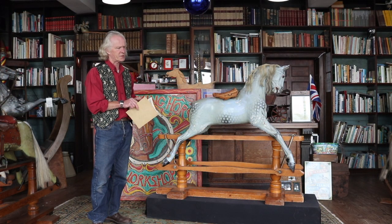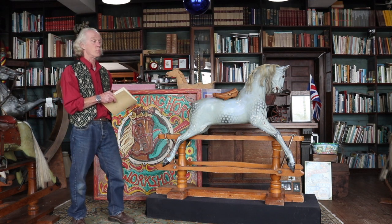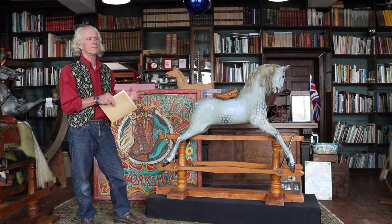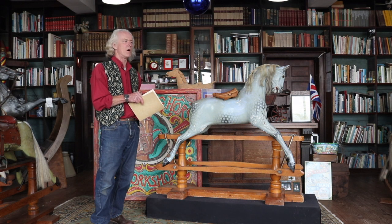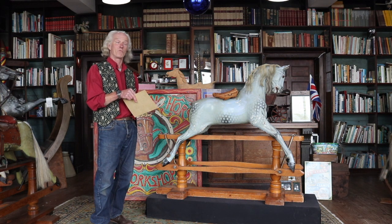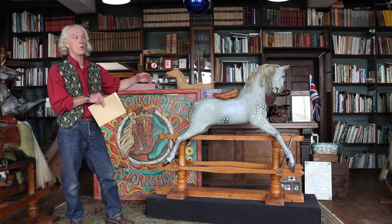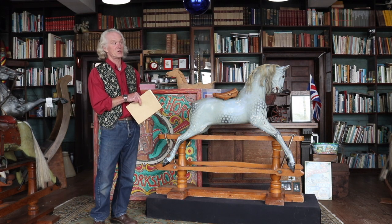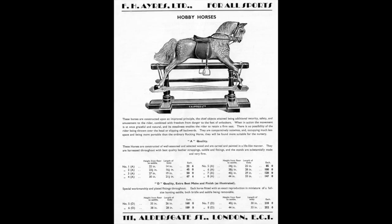Ayres adopted a system of grading their horses and denoting different quality horses with different letters, running from A to E. An A quality horse was the most basic. B quality horses were a bit more upmarket. A C quality horse was a skin-covered version of an A quality horse. A D quality horse is the one we're talking about today — a much more upmarket horse generally. And the E quality horse was a skin-covered version of a D quality horse. They were all referred to, even in their 1938 catalogue, as hobby horses.